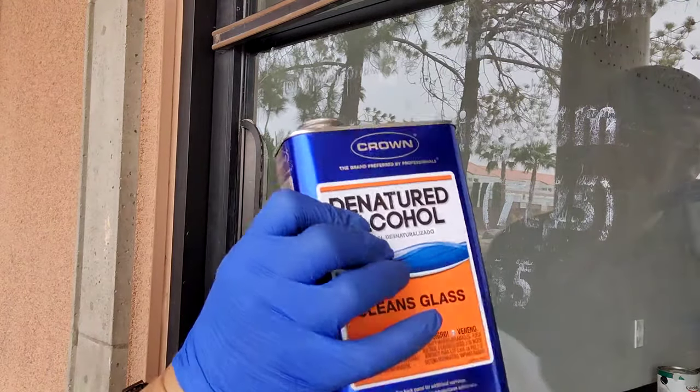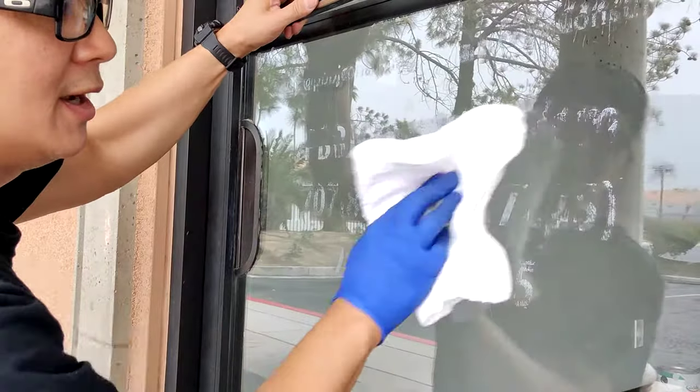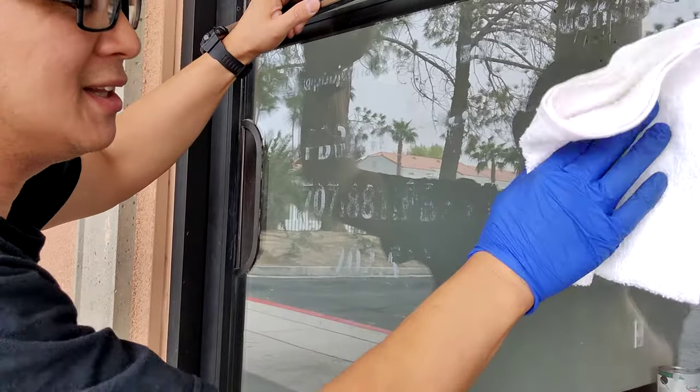And a towel. Pour some on your towel. Make sure that it's really wet. And you can actually just wipe it off. Everything just comes off nice and clean.